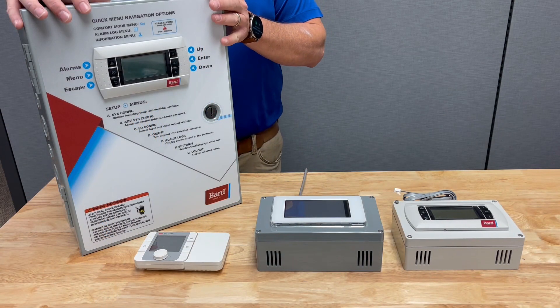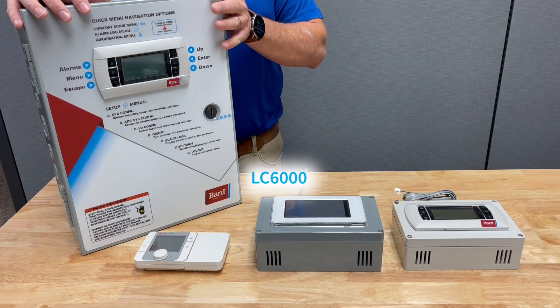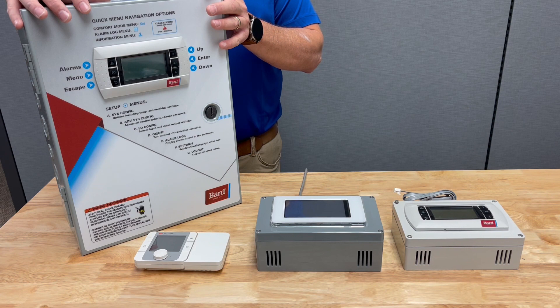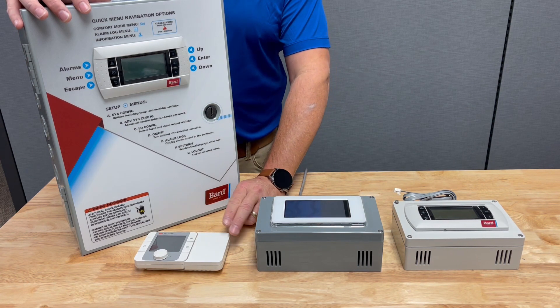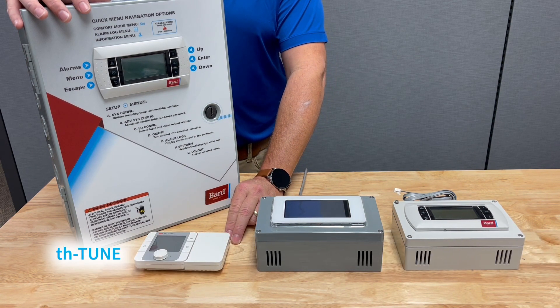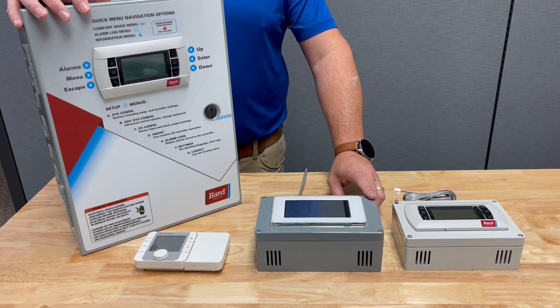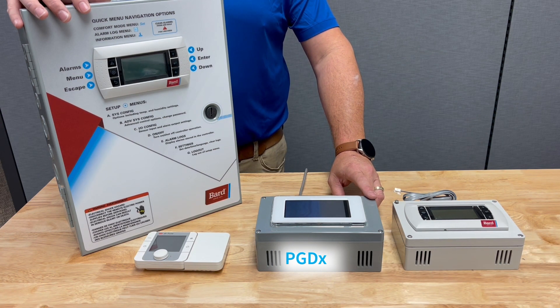Here we have the LC6000 — it's the big guy of the group. It can do three zones, multiple alarms, and has a lot of user functionality. Down here we have the TH Tune, which can operate a single MultiTech unit with available alarms through the unit controller.